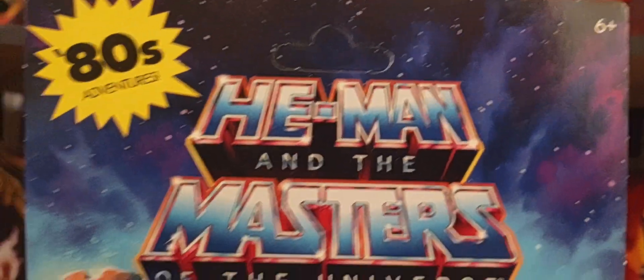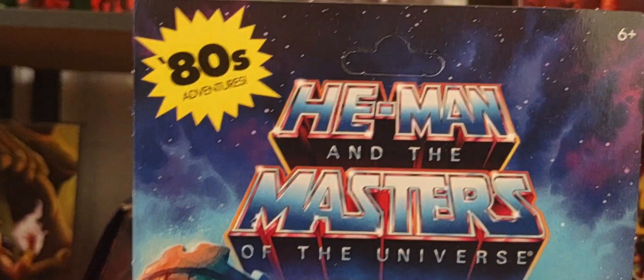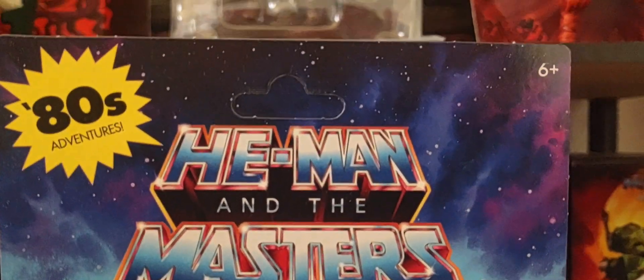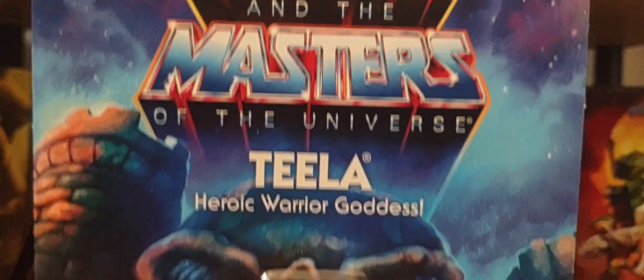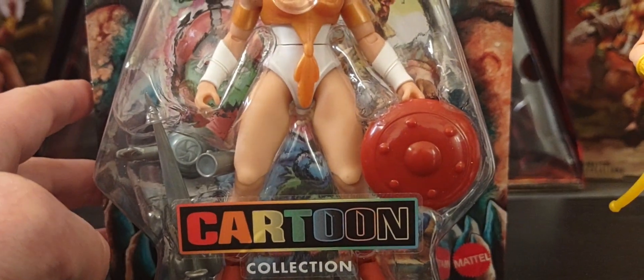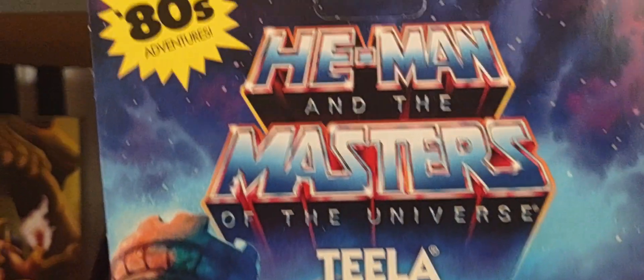Mine is unpunched, and I'm trying to keep a full unpunched version in my cartoon collection. So far so good — I've gotten all unpunched versions of the cartoon collection figures, and I'm also trying to get the Turtles of Greyskull unpunched as well, keeping unpunched versions.